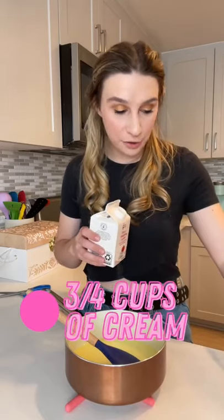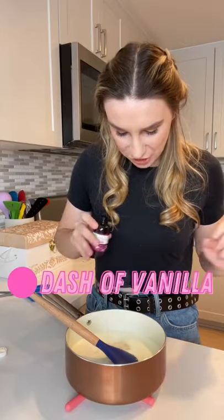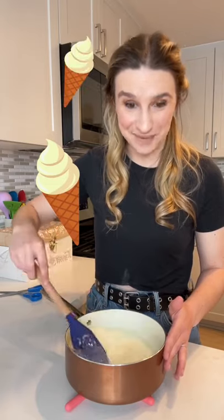Add in the remaining three quarter cups of cream, a cup and a quarter cup of milk, a dash of vanilla. And we're gonna mix that all together. This is our ice cream base.